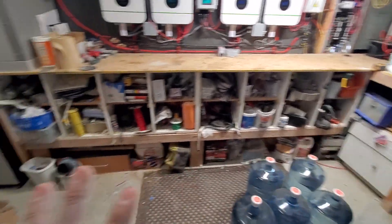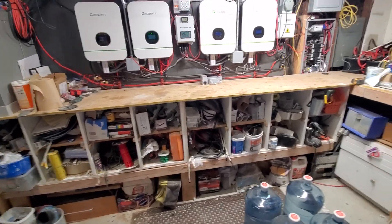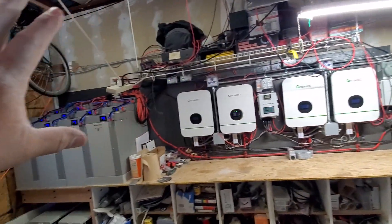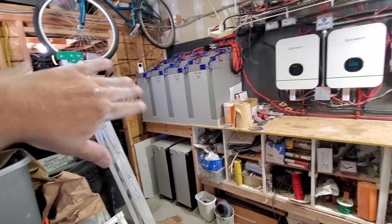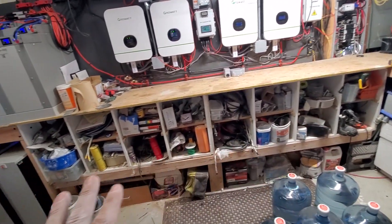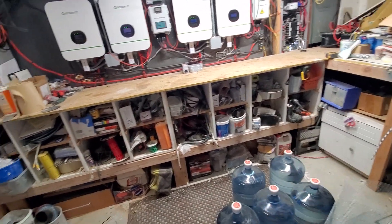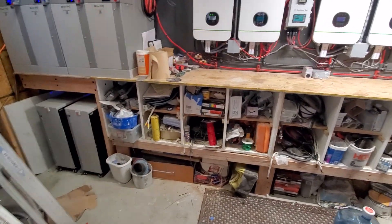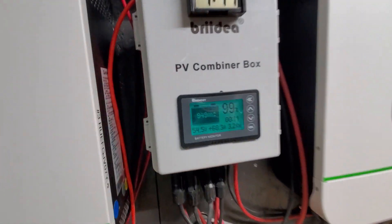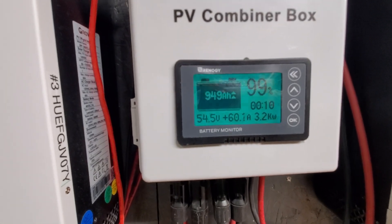I've got to go through everything and toss it out. Hopefully eventually I'll be able to get that drywall up over there, clean it all up, redo everything up here, make it nice and clean and painted. As you can see right now we're making 3.2 kilowatts and the batteries are just about full.